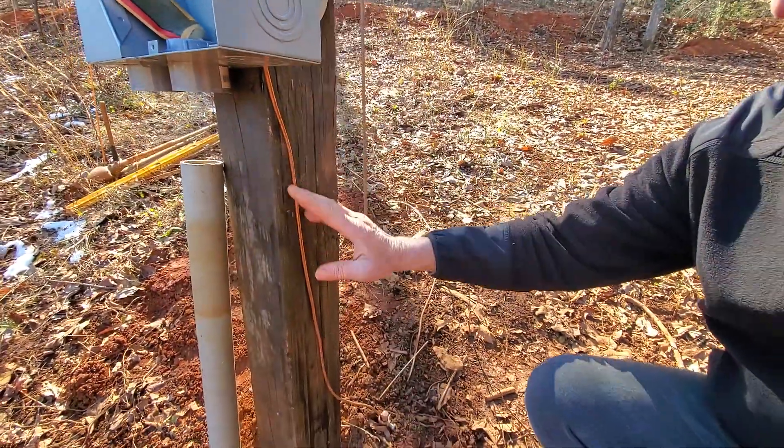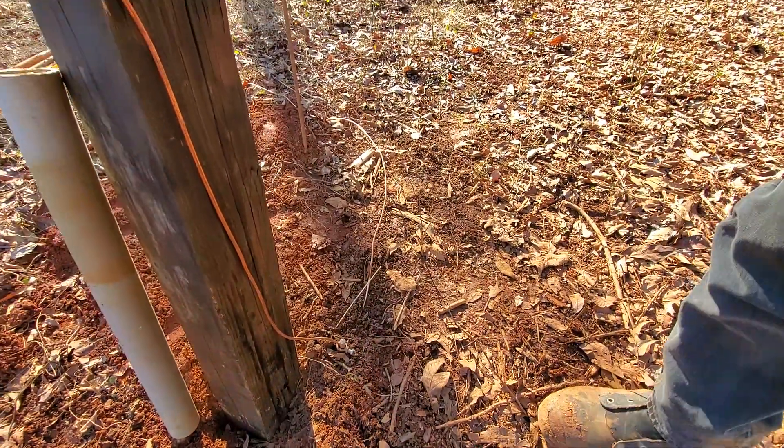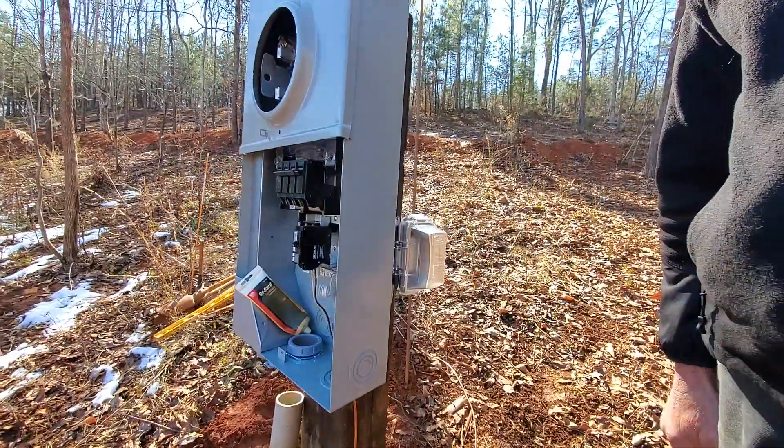For the whole panel and system, we've got a ground rod that connects here, and then six feet over there's another ground rod. That's what we got.